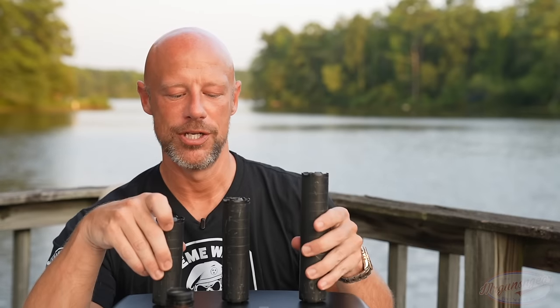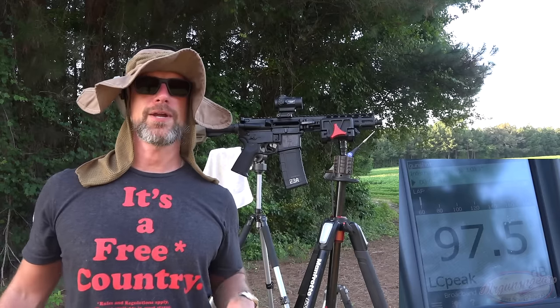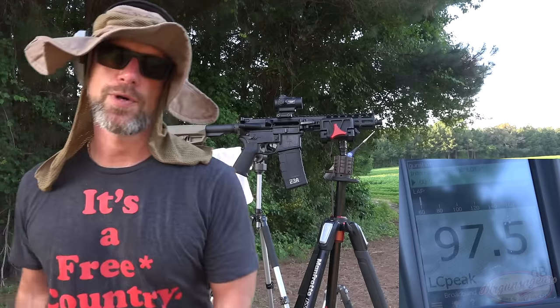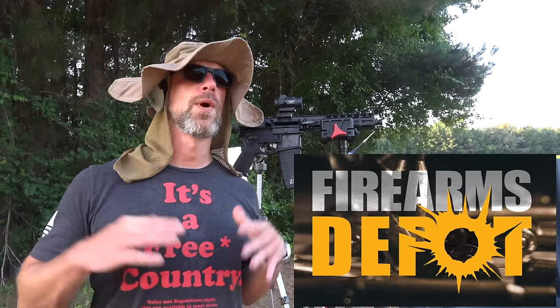Now we're going to head out to the range. I do have mil spec testing equipment, which very few channels on YouTube have because it's exorbitantly expensive. We're going to head out and test these cans and see what kind of decibel reduction you can actually get. I should forewarn you — I had to cut it to just two silencers because the day we were filming, all my equipment kept going down due to the heat. Cameras, my dB meter, and a chronograph all went down. We used subsonic 220 grain TMJ Fiocchi from the folks at Firearms Depot, who are now sponsoring all the ammo with the exception of 9mm.